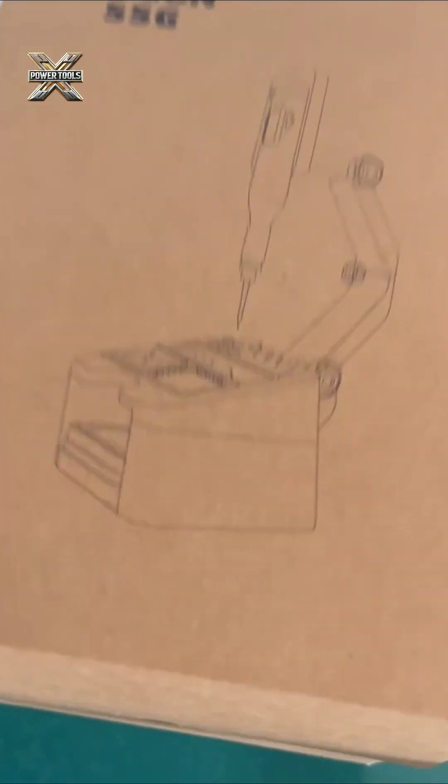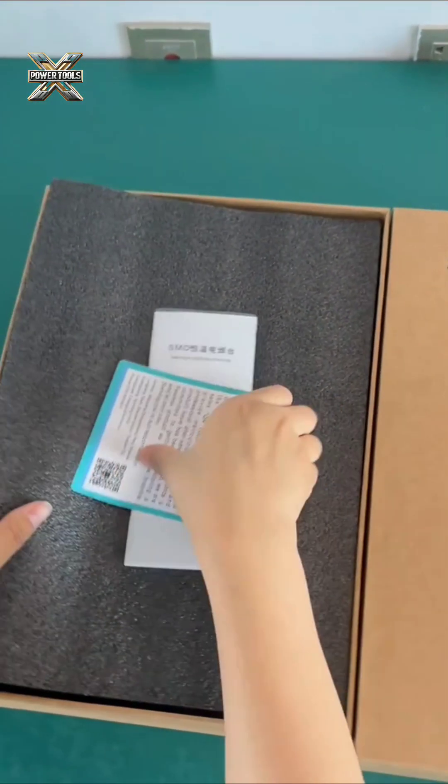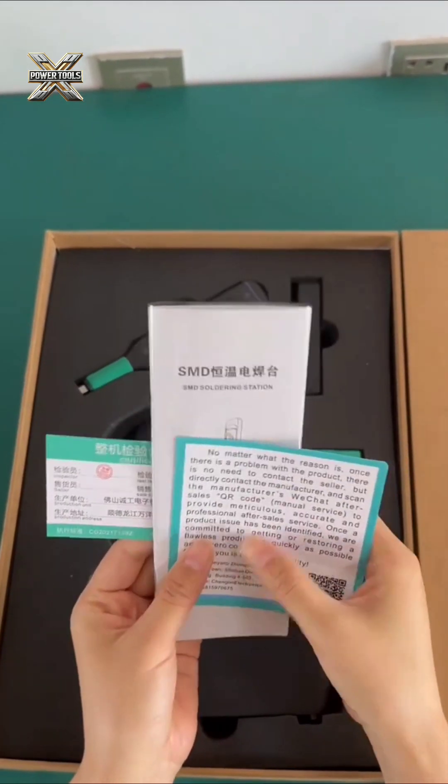Review of the SUGON 55G Soldering Station. The SUGON 55G is a compact, wireless soldering station with autonomous power and convenient adjustments.